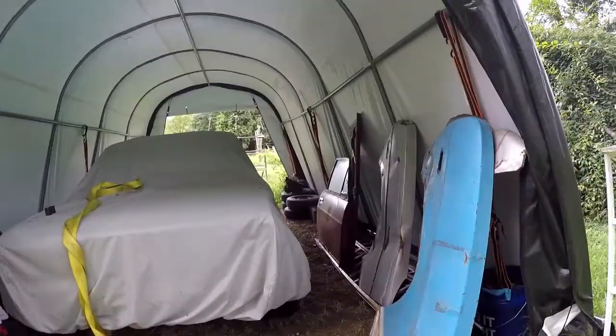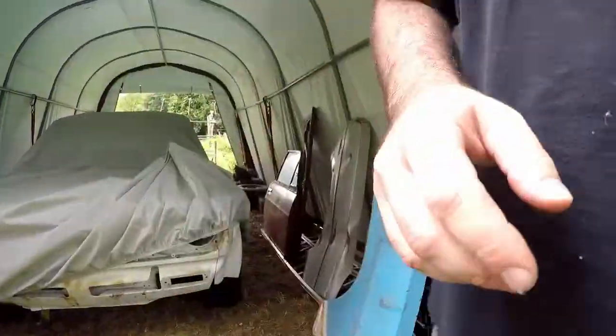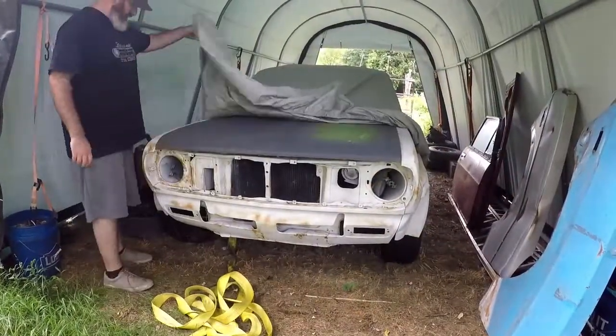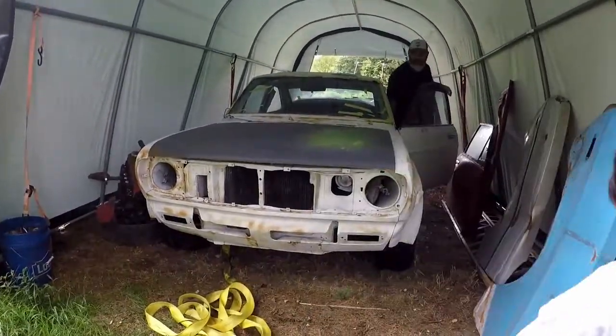Welcome back everybody, thanks for watching. On this week's episode, we get Project Guacamole 1200 Fastback Coupe up and running again after a long period of sitting and encounter some problems along the way. Stay tuned.